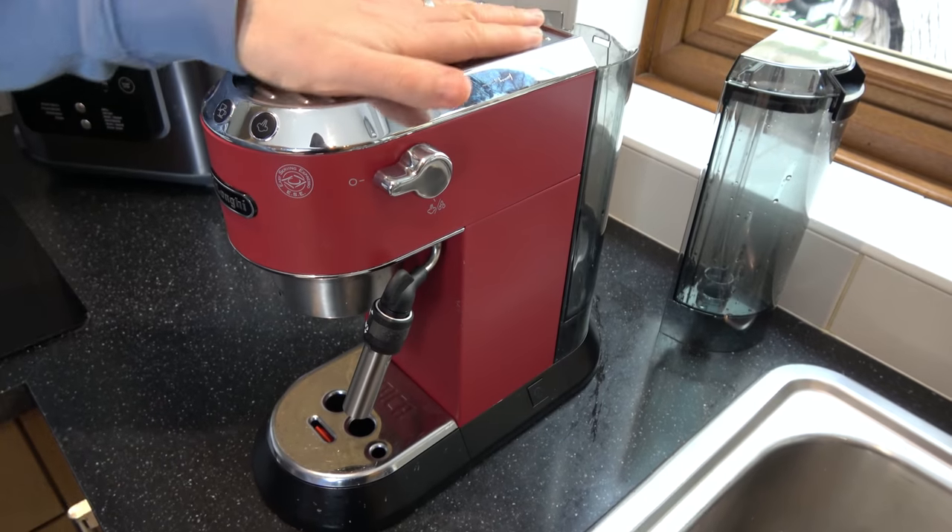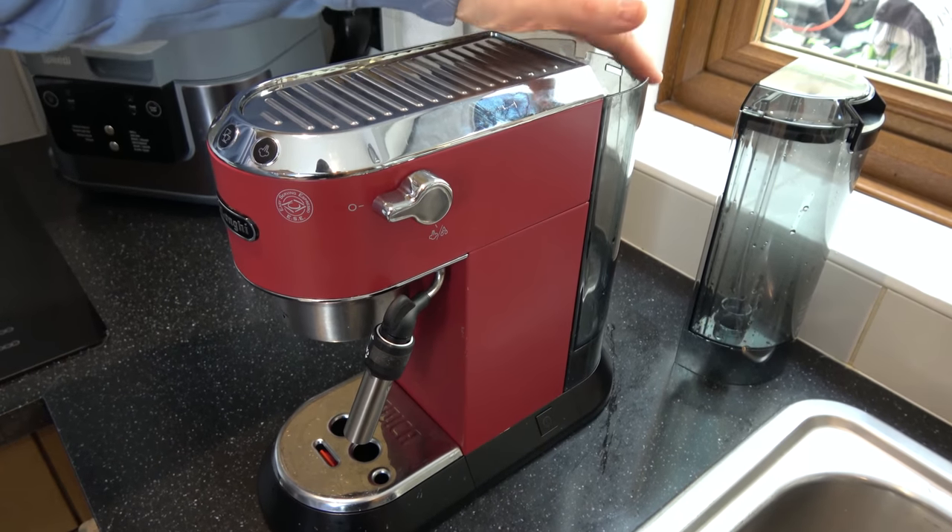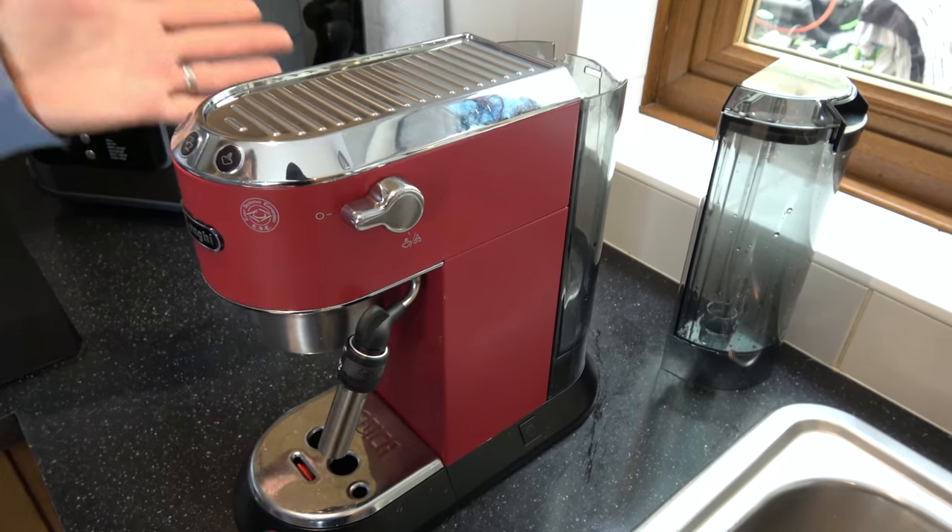If you need to remove the water tank on your DeLonghi Dedica machine, it's easy to do. You might want to do this because you need to replace it, like this one here, or you might want to fill it up.